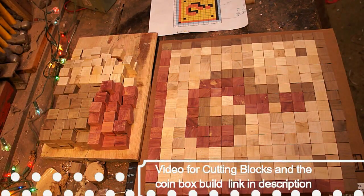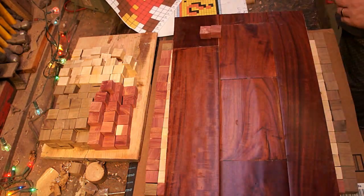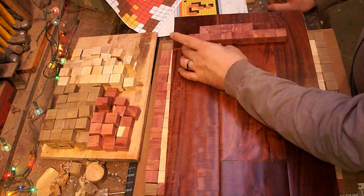Hey, this is Tyler coming at ya. We are doing a couple of different 8-bit projects today. The first one I'll link back in the description — you can see that coin box I just covered up there — but who we're going to be doing first is Mario.